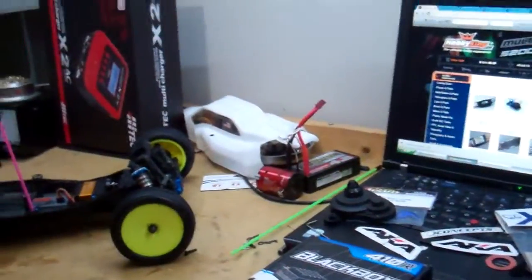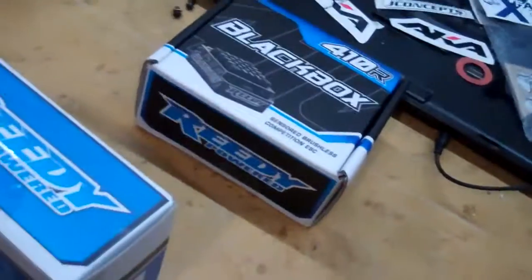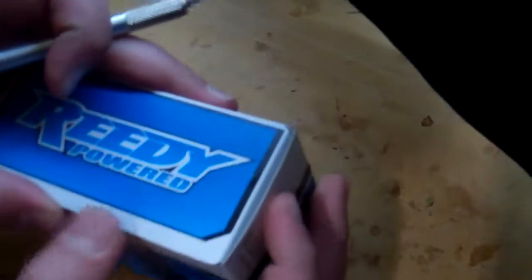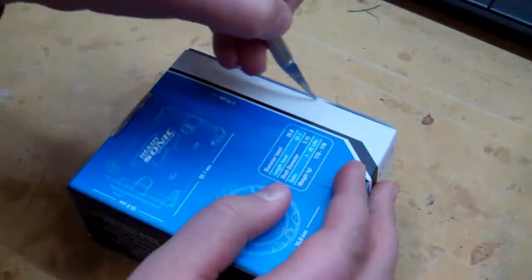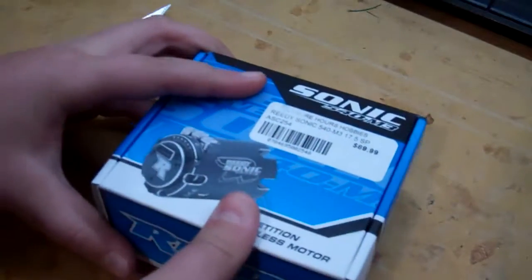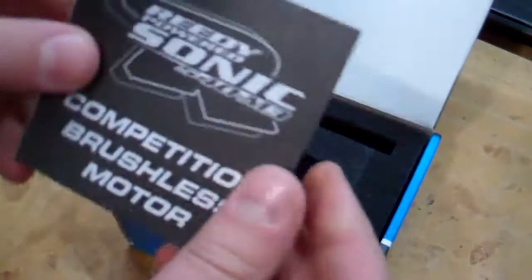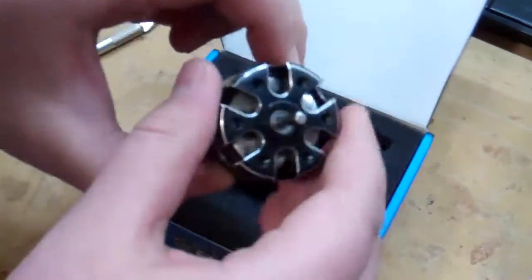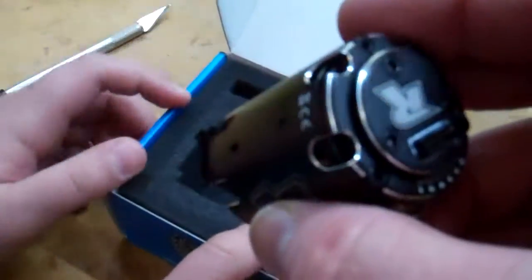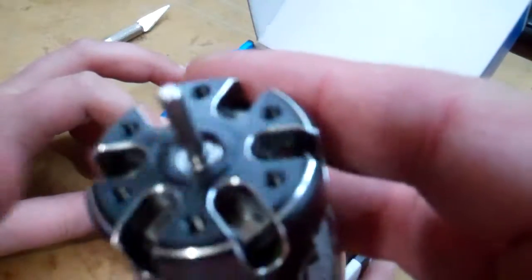I'm gonna go ahead and set this camera down on the tripod so it's not shaky, and Ireland is gonna go ahead and rip it open. First time opening a Reedy motor — I haven't had Reedy motors since way back in the brushed days. Same box, instructions — these motors are really beautiful machine work. You guys know from some of my videos I appreciate really good machine work, and this motor is pretty — it's pretty sexy.